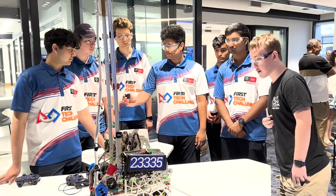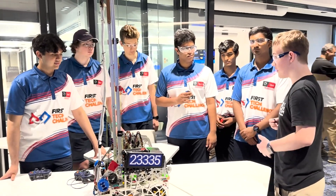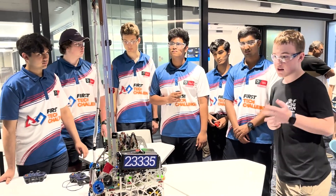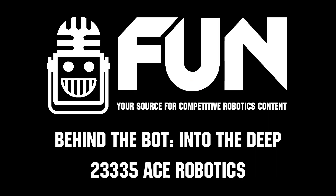Thank you so much for sharing. This has been an amazing robot. Congratulations again for that win in the South Brisbane Regional — you guys have done an amazing job. This has been Team 23335, Team Ace Robotics, on Behind the Butt.